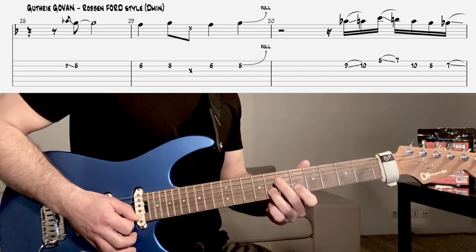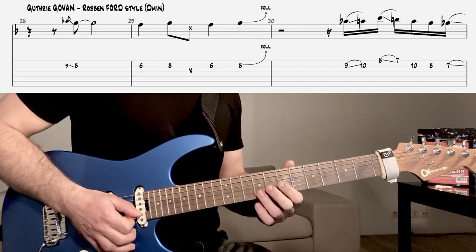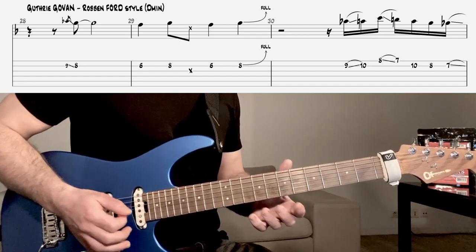Le bend ici est un peu tardif. C'est là que ça se corse un petit peu. Mesure suivante, on va démarrer sur la deuxième double croche du troisième temps avec cette phrase. Et là, rien que ça, c'est très intéressant : le mouvement contraire de slide.